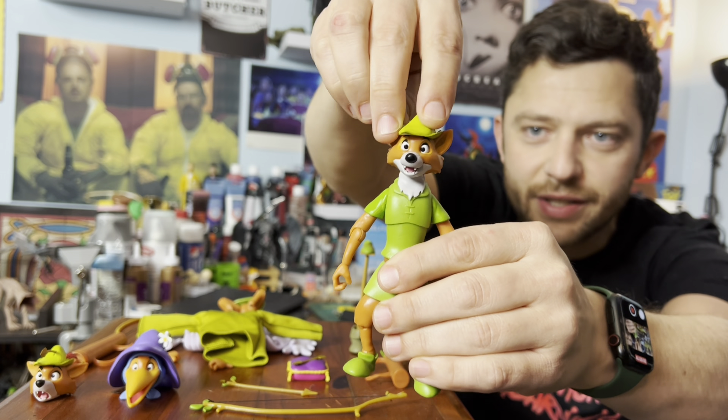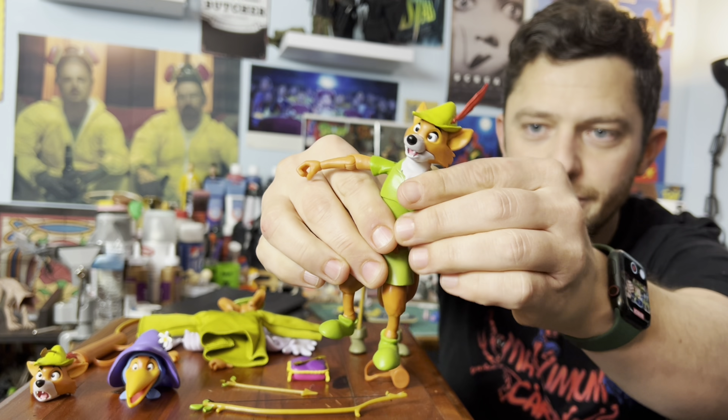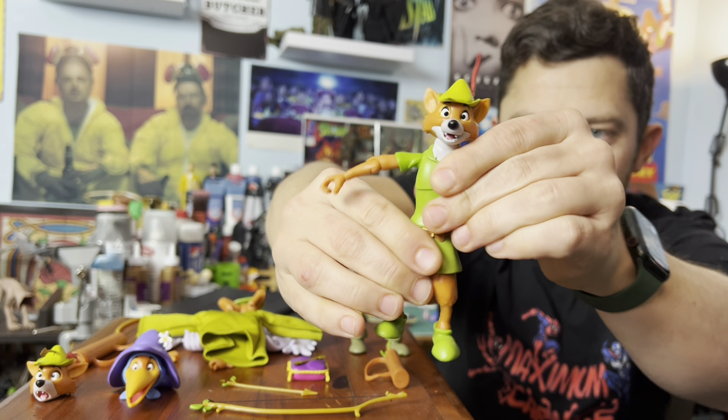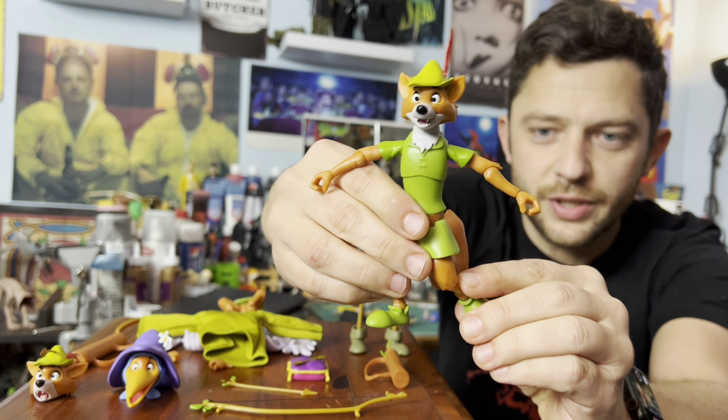He's got some pretty decent articulation. He's got a ball joint on the neck, a hinge at each shoulder, upper chest, he also has a waist right here, upper leg, and single jointed knee and elbow.